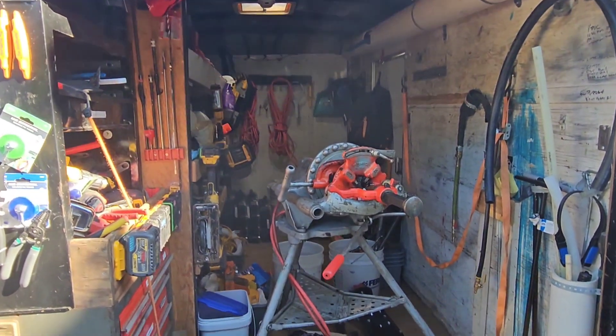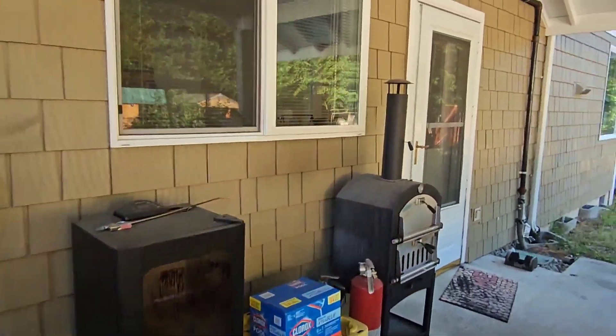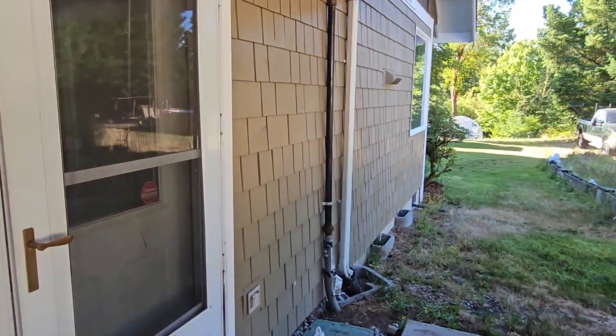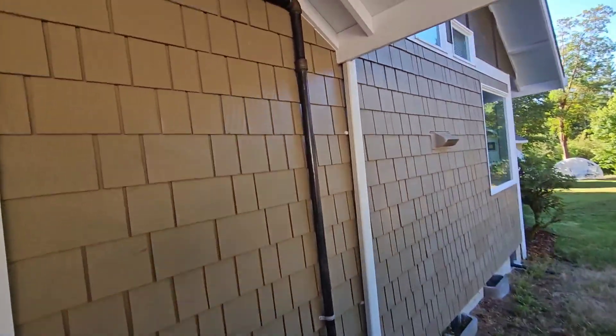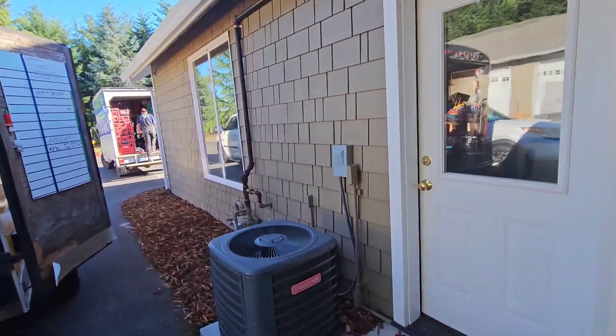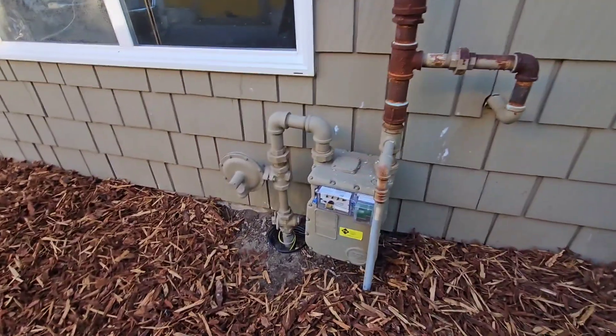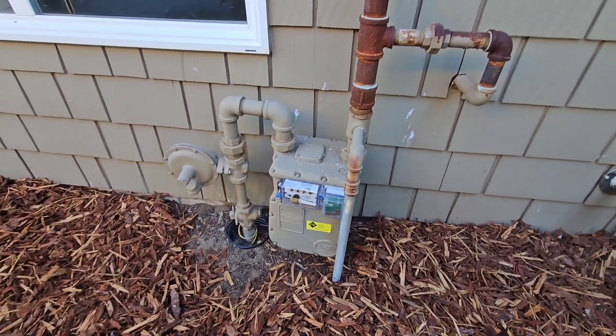You just bring the arsenal. Okay, this is what we got — a little gas piping today. Here's the gas meter from our local utility, PSE. I'll be turning that off there.